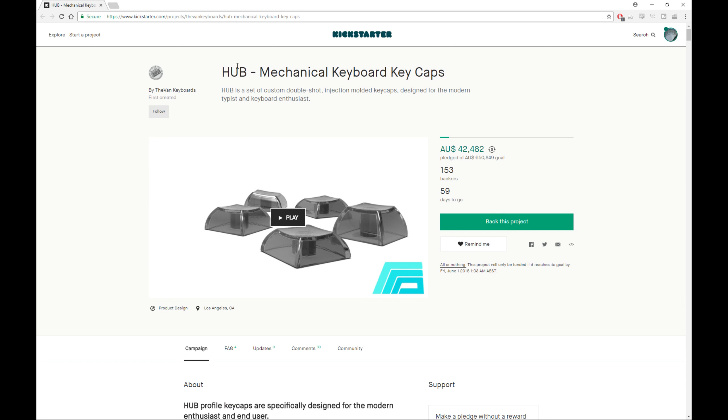Why am I doing a video about this? First, it's a really great project — it shows the amount of dedication, time, effort, and belief within themselves to make this happen. Second, it adds another profile to the already expanding options in regards to keycaps. For a very long time we had OEM plus what Signature Plastics offered — DCS, DSA, G20, and SA — as well as the original Cherry profile which GMK makes.